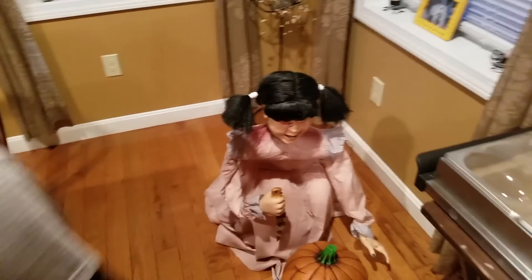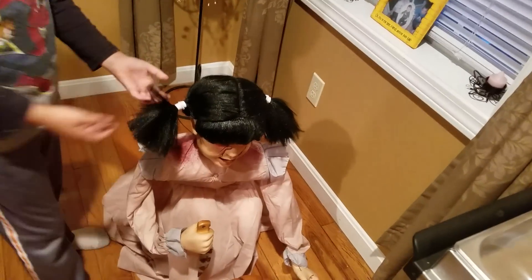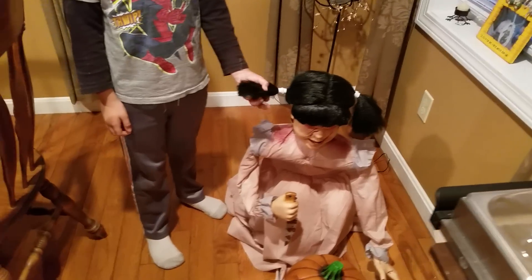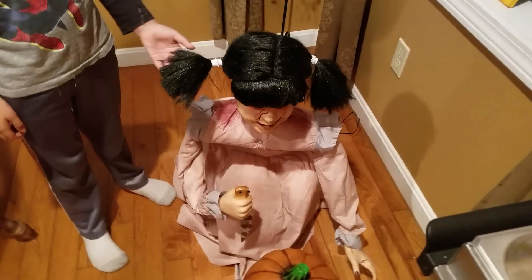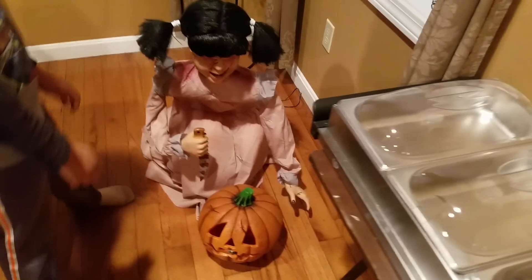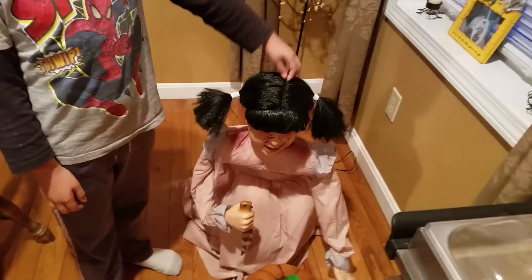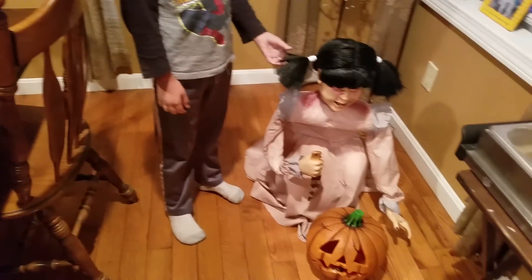I didn't actually get this — it was my dad that bought this, but he got it for $120 instead of the regular price. We didn't even know he was gonna buy it for us because we were supposed to get it on Thursday. So I rate this prop a four out of five because the hair always falls off, but it's still a great prop.